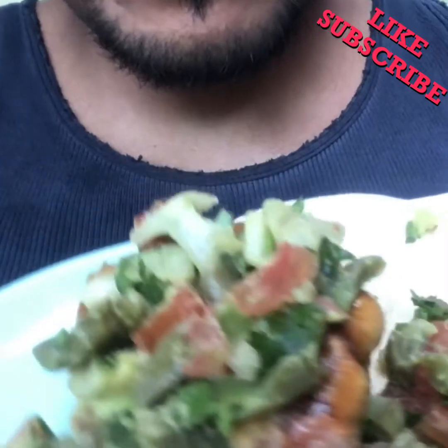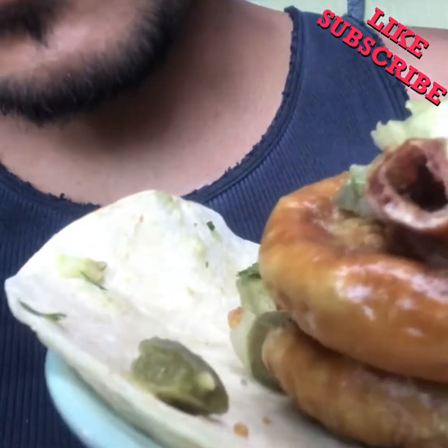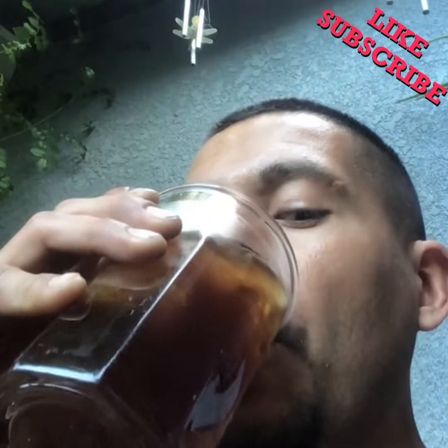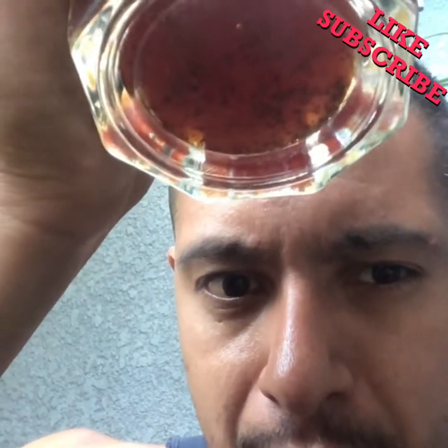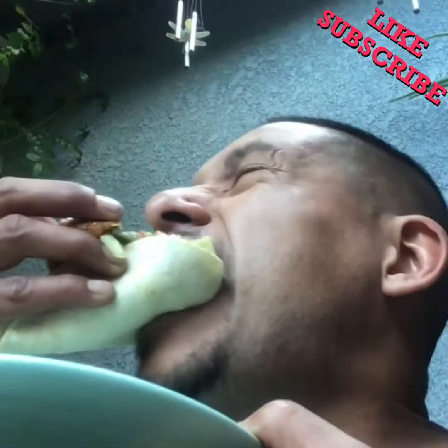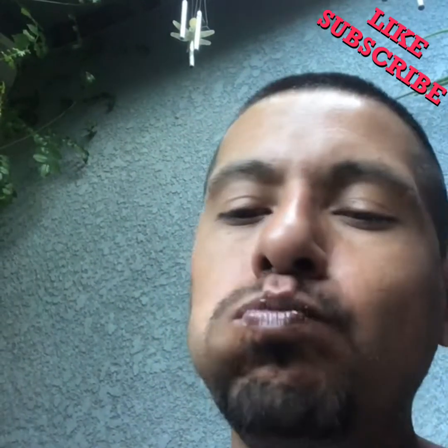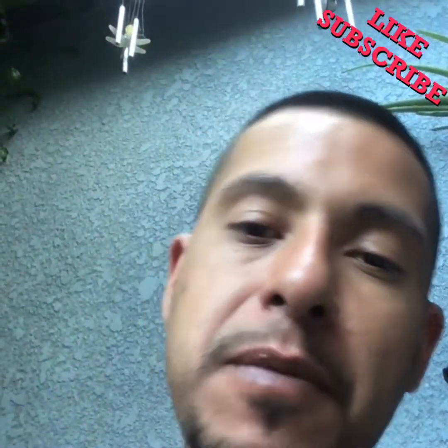With a nopalito salsa — some onions, tomatoes, cilantro, nopalitos, a little bit of chili on it — fried tripitas on a tortilla. Of course, can't do it right without the sweet tea, you know what I'm saying? So good. Don't forget to hit that like and subscribe button so you can see future videos. Until next time everybody — peace.